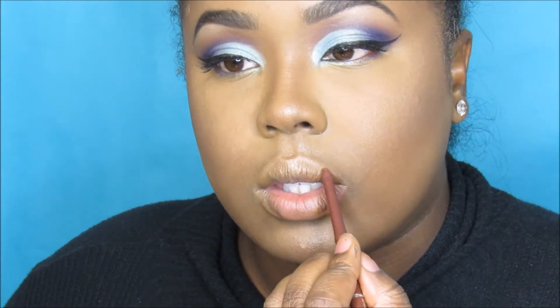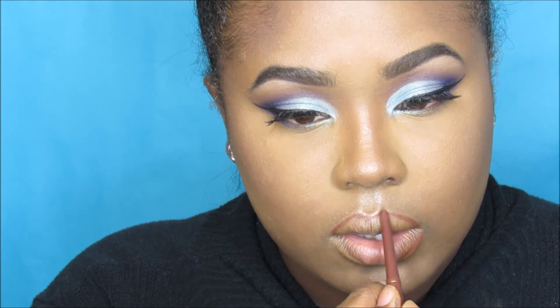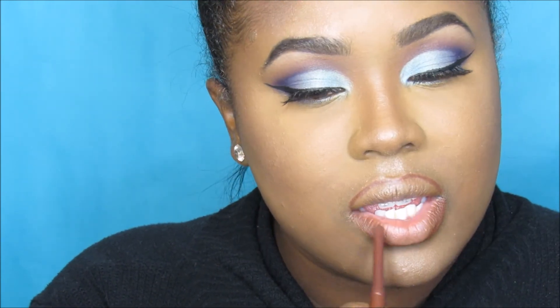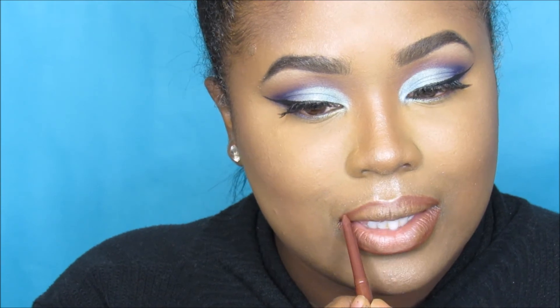I'm dusting on the highlight and decided to skip blush today. For lips I'm using Jordana lip liner in Cocoa Loco and Jordana Sweet Cream matte lip in Cinnamon Toast. It cuts off right as I'm applying but you'll still see the finished look. I also mixed in some concealer to make the lip more nude. All products will be listed in the description below. Thank you so much for watching — subscribe if you haven't, check out the blog and my latest video!